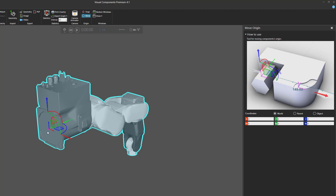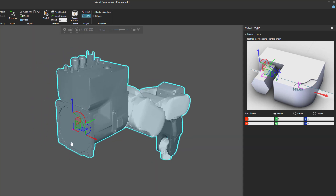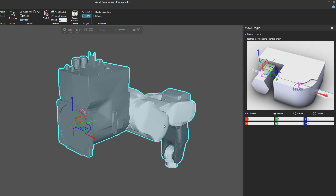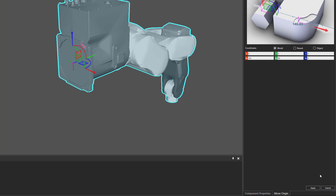We want to align the Z axis of our component upward and the X axis forward. In the Move Origin task pane, I'm using the World coordinate system. I'll rotate around the X axis negative 90 degrees — you can see the change in the 3D world. I'll then rotate around the Y axis 90 degrees, so the X axis is pointing the right way. In the Move Origin task pane, click the Apply button to confirm these changes.